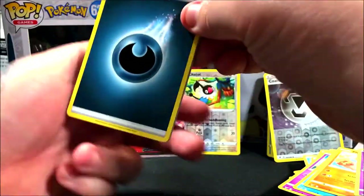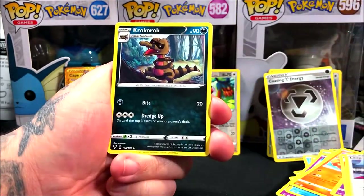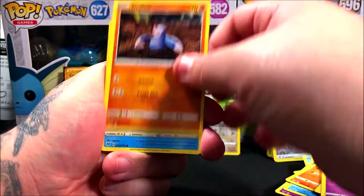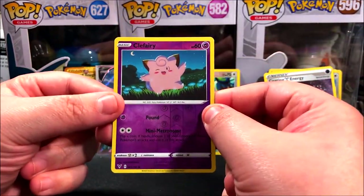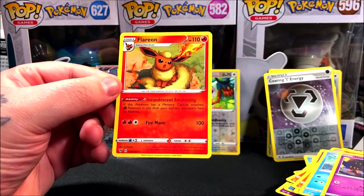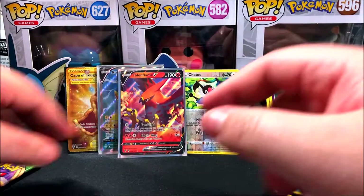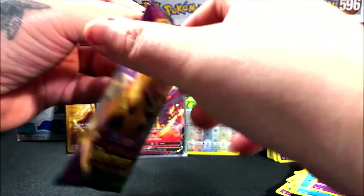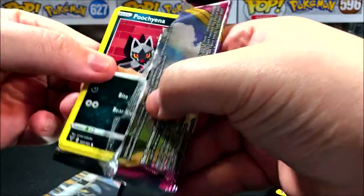Pack 7 starting off with a dark energy, Munchlax, Liepard, Croconaw, or a Dwebble, Frillish, Oshawott. Reverse is going to be a Floette. Unfortunately we didn't get an amazing rare in this pack, and for our rare we ended up getting a regular rare Floreon. I've never pulled Floreon either — I really like this art. Setting that to the side.